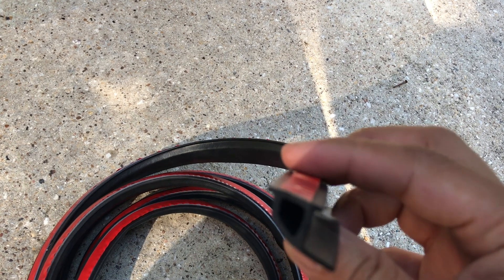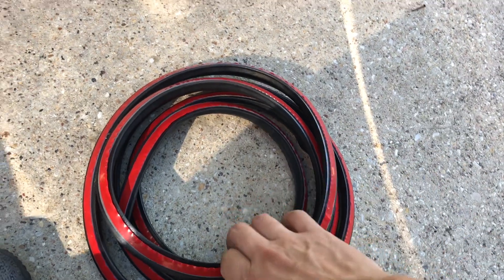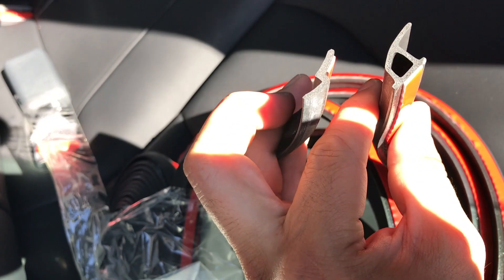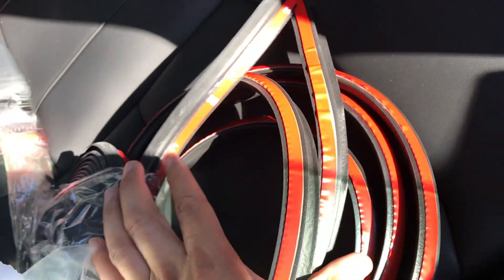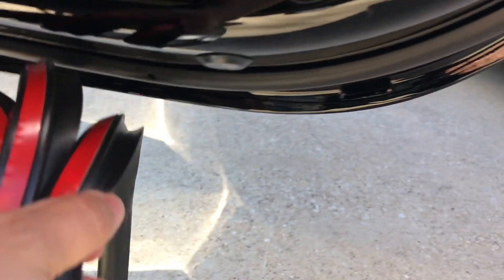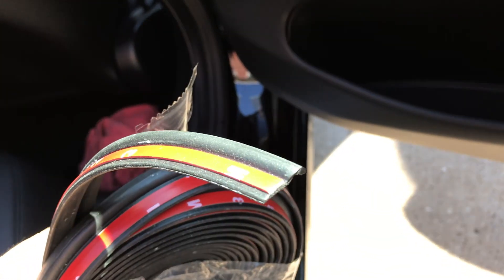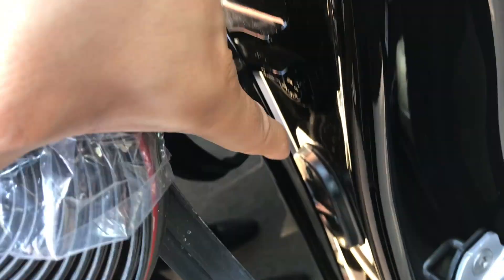It ranges between $8.99 and $12.99 — you're gonna need definitely two rolls of this, it's three meters long. This is the S-shape and this is the P-shape. The P-shape is gonna go all along right here, and the S-shape is gonna go right behind the door, right here.